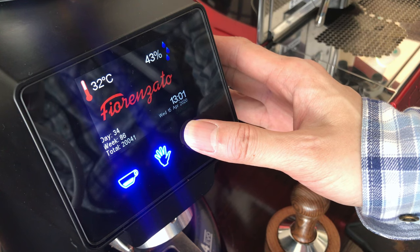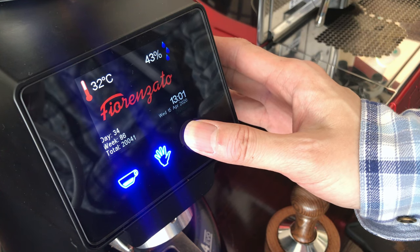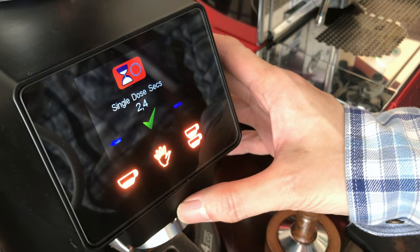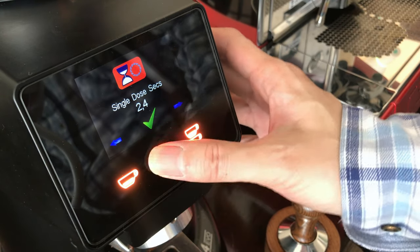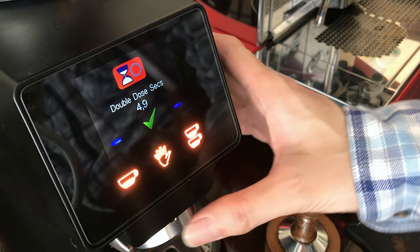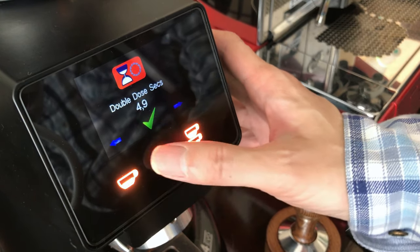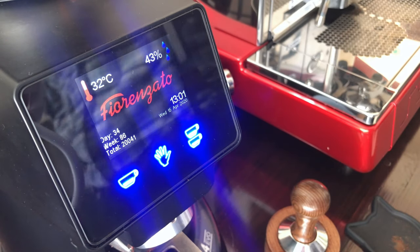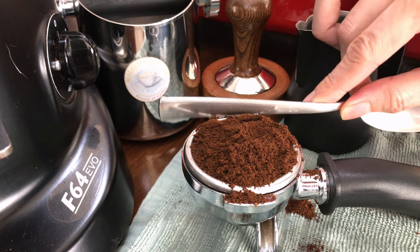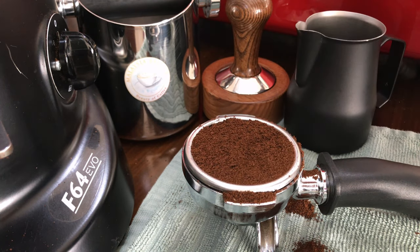Digital volume allows the grinder to digitally measure the volume of ground coffee to ensure consistency. Bonus tip: this is the ideal level if you're grinding coffee.